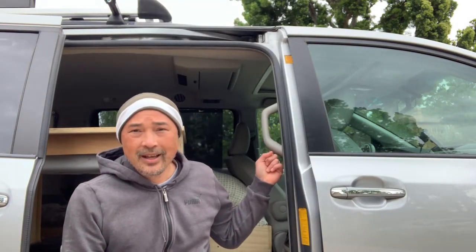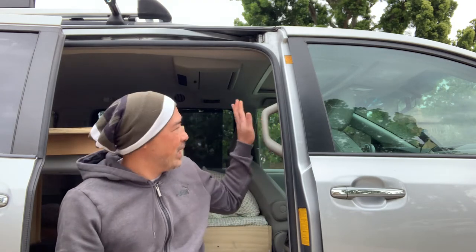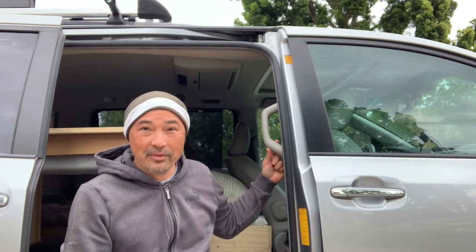I hate this thing, it's always getting in the way. It was not made for what I'm doing, but I need this space so I need to get rid of it. Today we're going to figure out how to take out the grab handles.